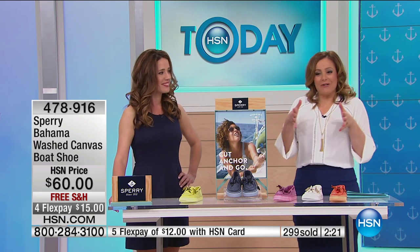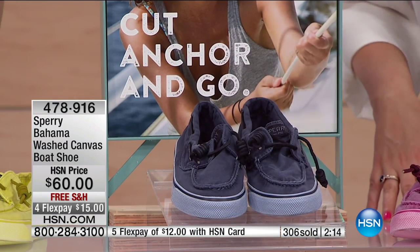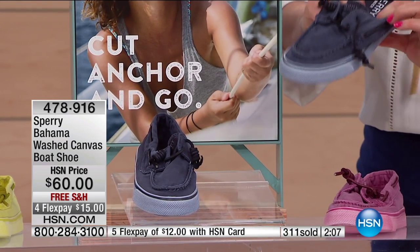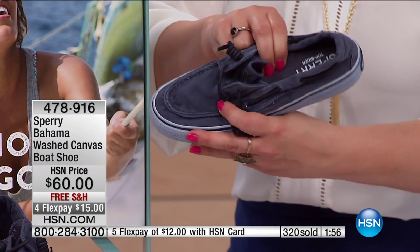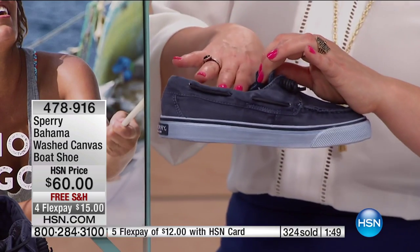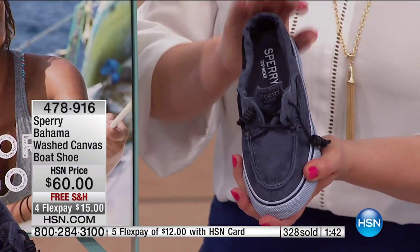I'm always looking for an alternative to a sneaker. I want to live in sneakers and flip-flops, and I gravitate towards comfort all the time. But this is like an alternative to your favorite sneaker — it's got flexibility, a rubber sole, and an incredible amount of padding. Comfort is key. If you live an active lifestyle you don't want your feet hurting at the end of the day. You want to look great and feel great — that's definitely part of our design ethos every time we're designing shoes.